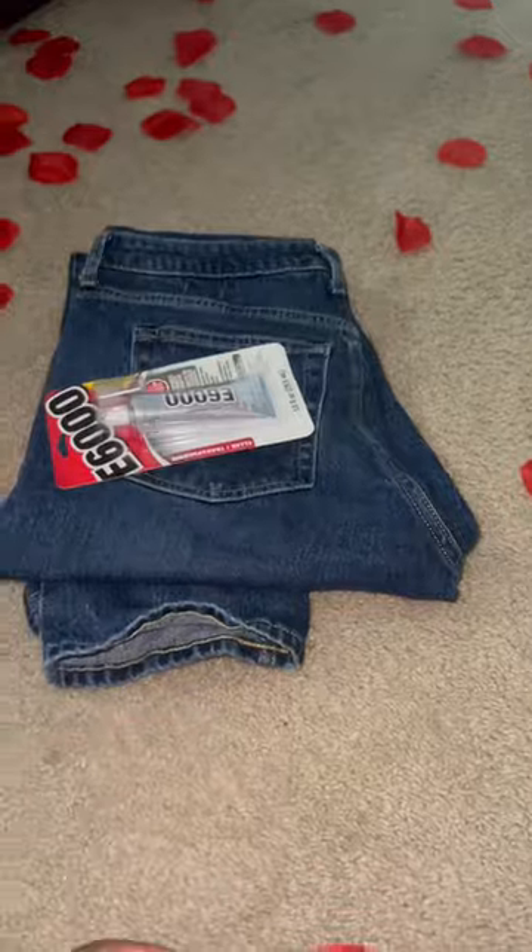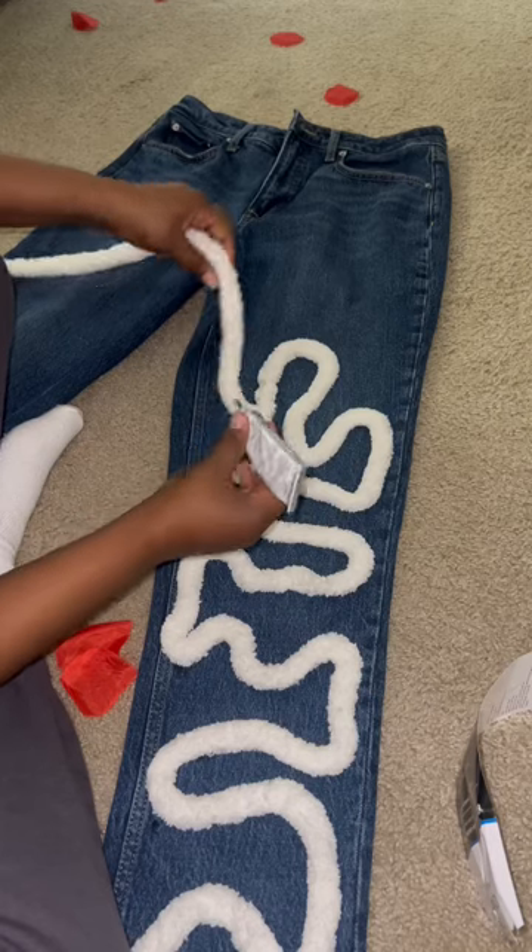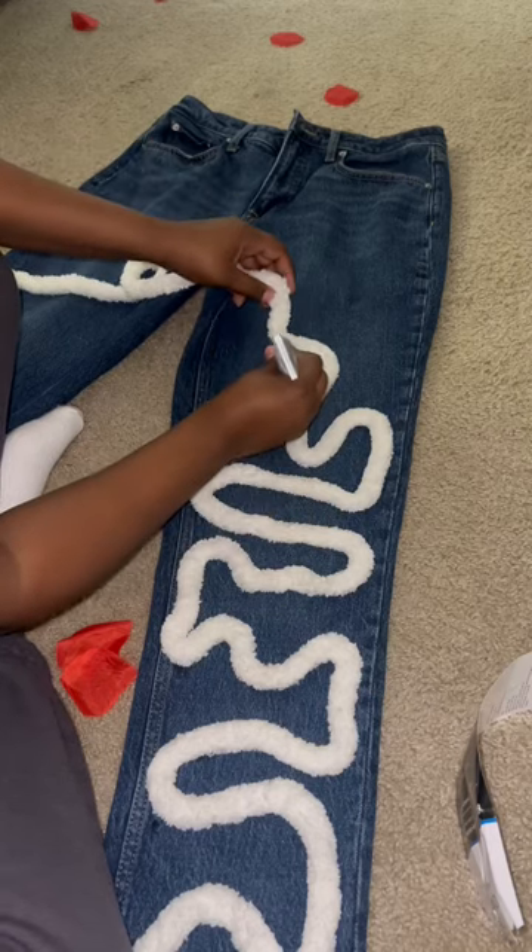First we're going to need to take a pair of jeans, E600 glue, and chunky yarn. I'm James. Open that yarn, and let's get to doing my favorite pass.